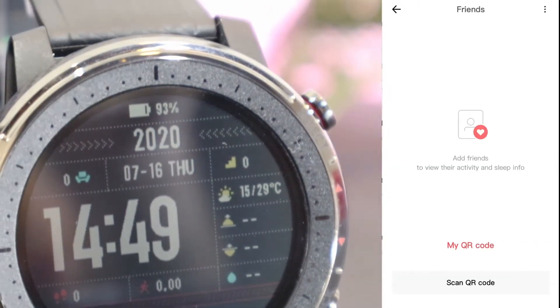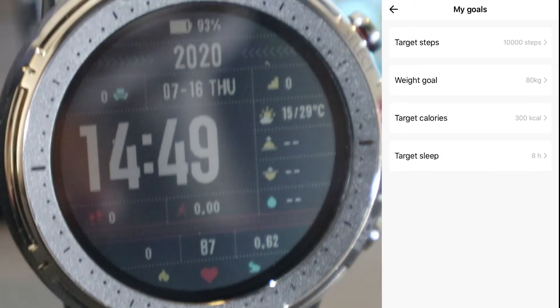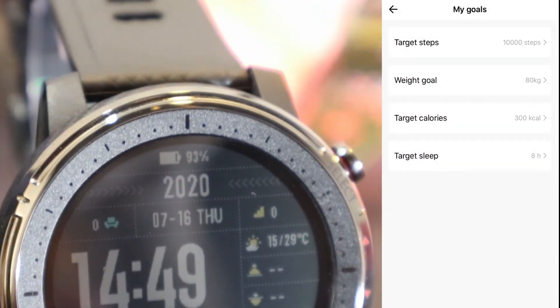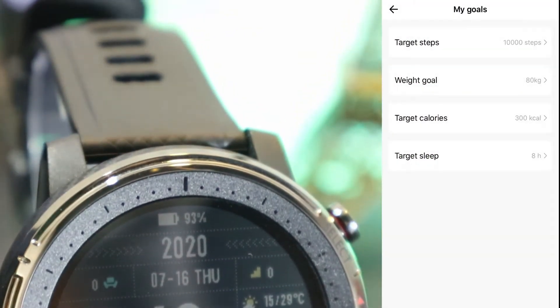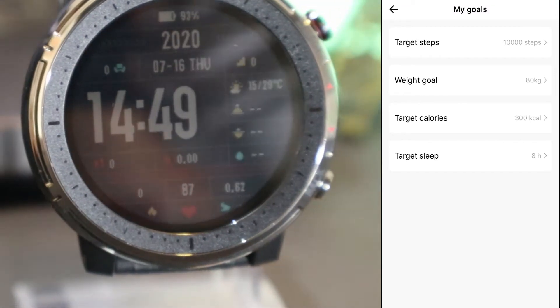We have 'Friends' — in case you have friends with the same app you can scan them. We also have 'My Goals', where you can see targets for steps, sleep, burned calories, and the weight goal. These are the goals that you can customize.